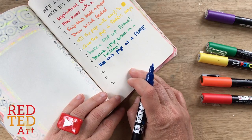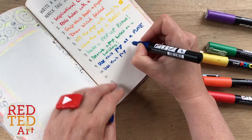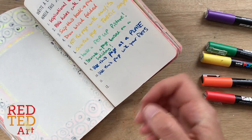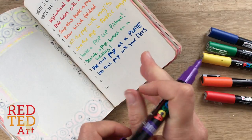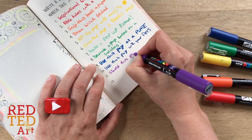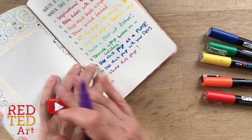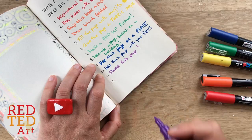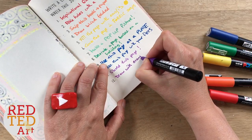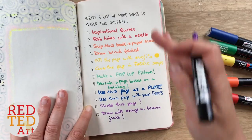The next one is use this page with your pets — that would be really cute, don't you think? The next one I think is also really fun — it could be quite interesting: shred this page. I love crafting with shredded paper, so that's a really great idea. And then the very last one I'm going to pick today is draw with orange or lemon juice. I love that idea because you can turn that into a secret message.